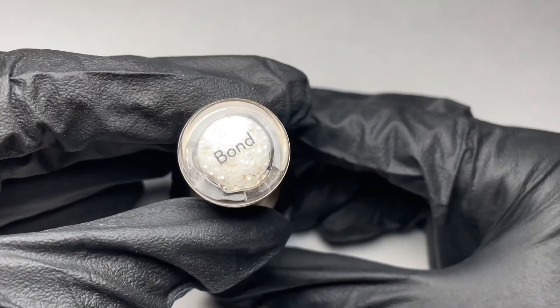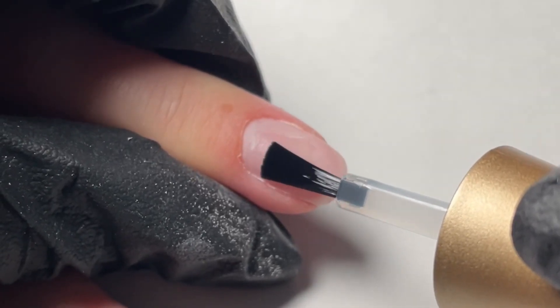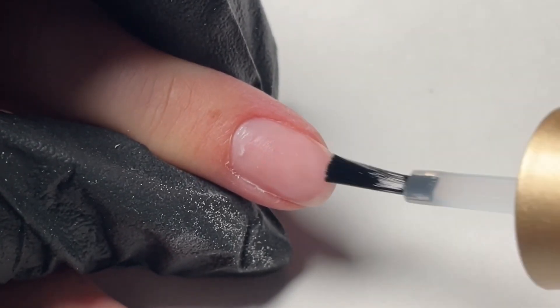We're going to start with our bonder. Bond is one to two coats, air dried in between, and applied from cuticle to free edge. We're really going to focus on that free edge area to make sure we have no separation.